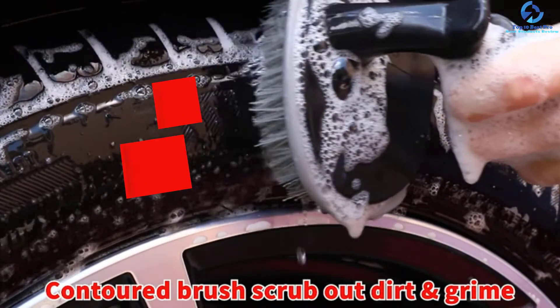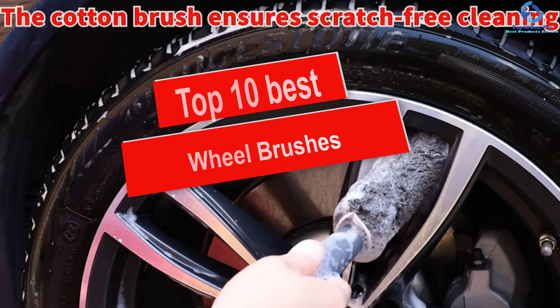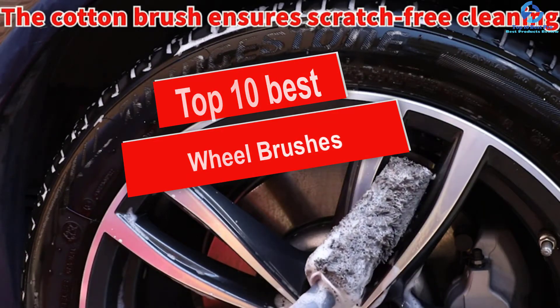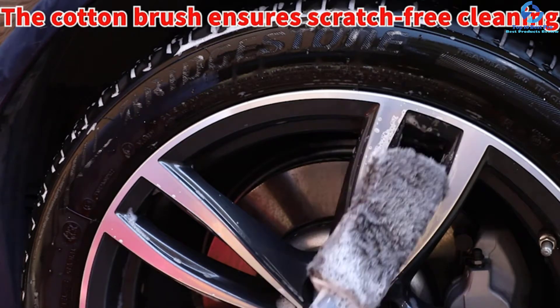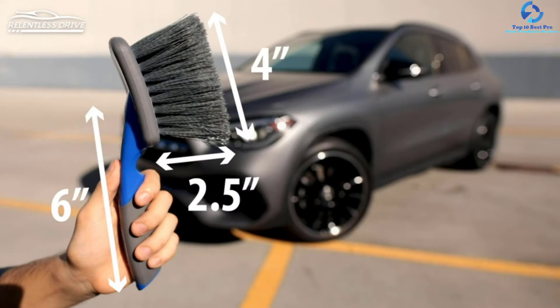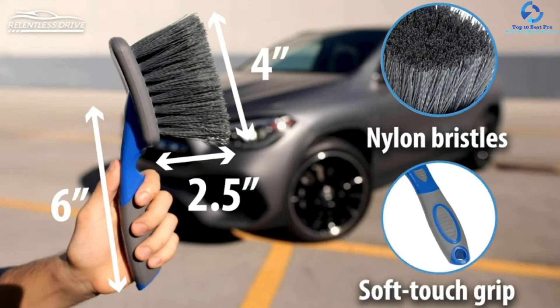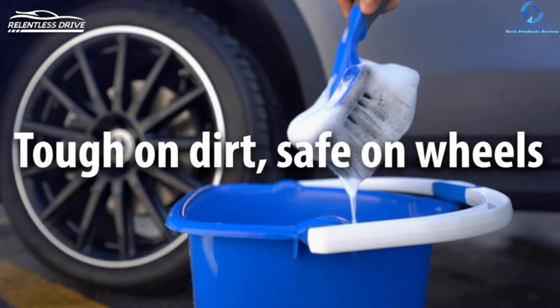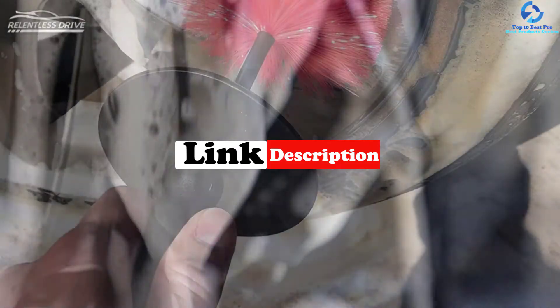Hey guys, in this video we're going to be checking out the top 10 best wheel brushes. I made this list based on my personal opinion and hours of research, and I've listed them based on quality, durability, price, and more. I've included options for every type of consumer, so if you're looking for an entry-level option or the best product money can buy, we have the product for you. For updated pricing on the products mentioned, check the links in the description below.